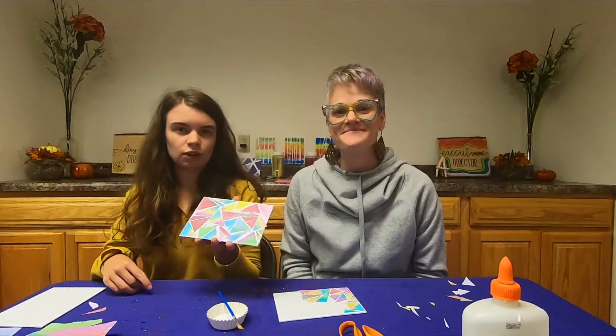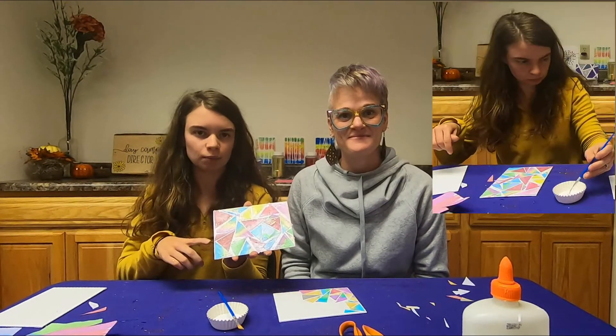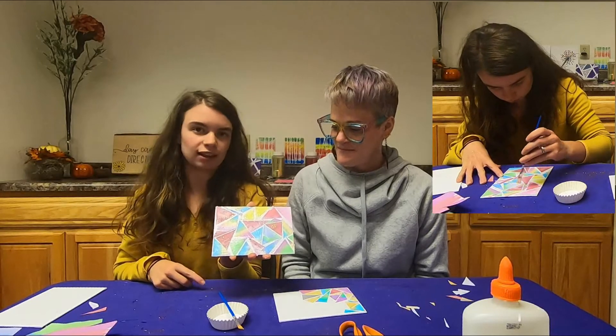Once you're all done putting your triangles on, you want to put glue over the top — this just helps it seal in a little bit better.